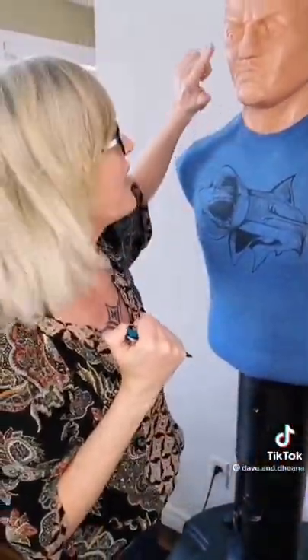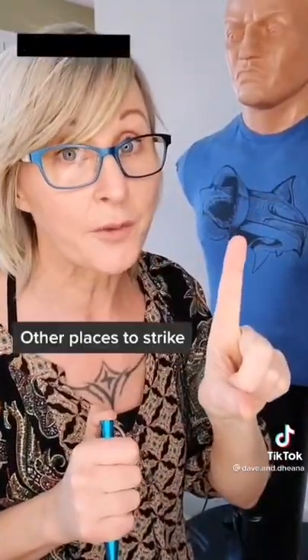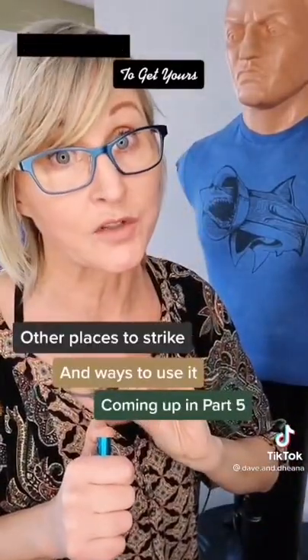A striking implement like a glass breaker can do damage anywhere on the attacker's body. Working from your flinch response — being startled — you can stab into their chest or shoulder. The throat and the eyes would cause the most damage, permanent damage. You could blind your attacker, you could kill your attacker. These are only for life-threatening situations if your own life is at risk or if somebody is trying to sexually assault you.